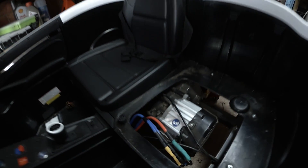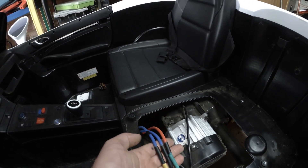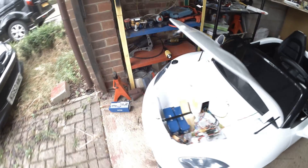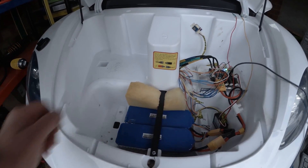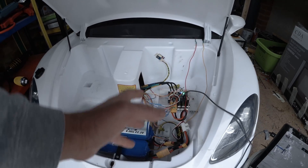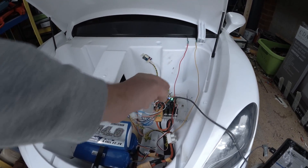I'm still using the stock motor, and I replaced the wires on the motor with 10 gauge silicon wires. In the front I've upgraded the battery with two 6s LiPo batteries, 14 amp each. They're connected in series to this controller.